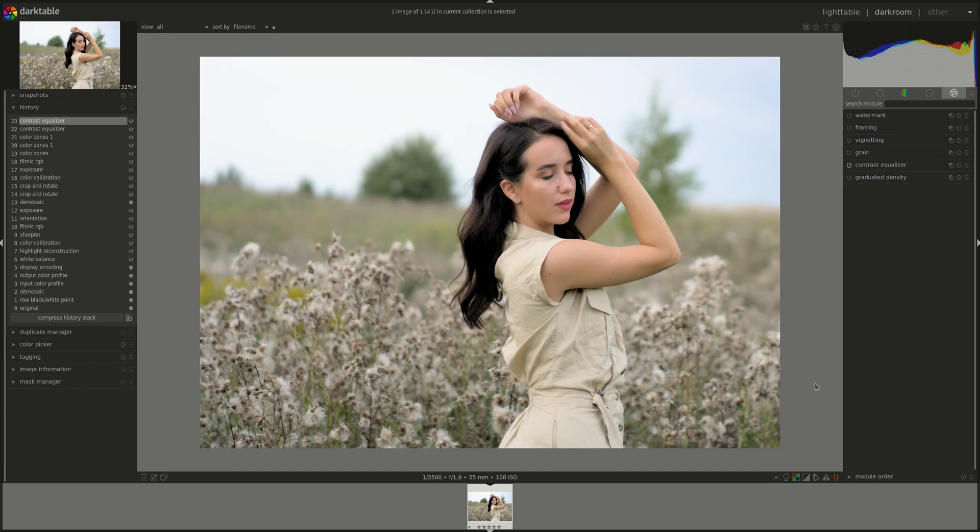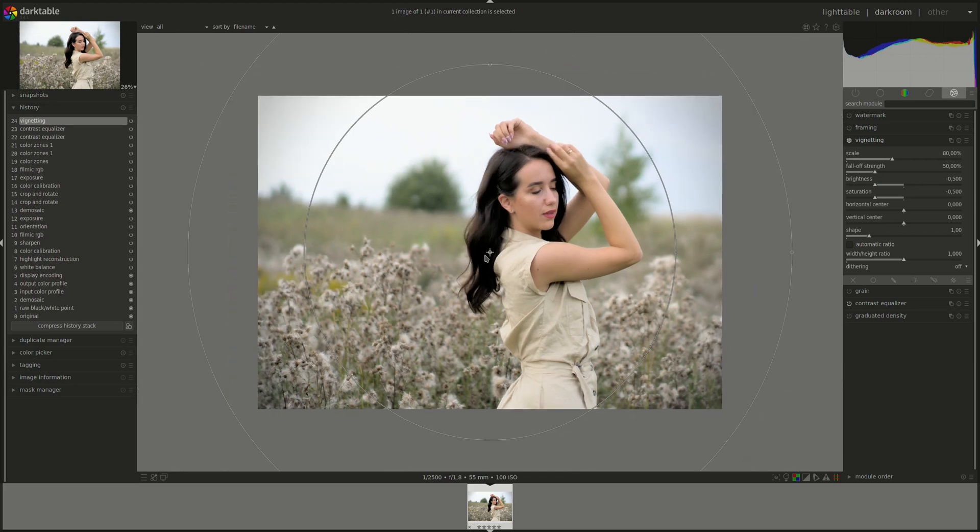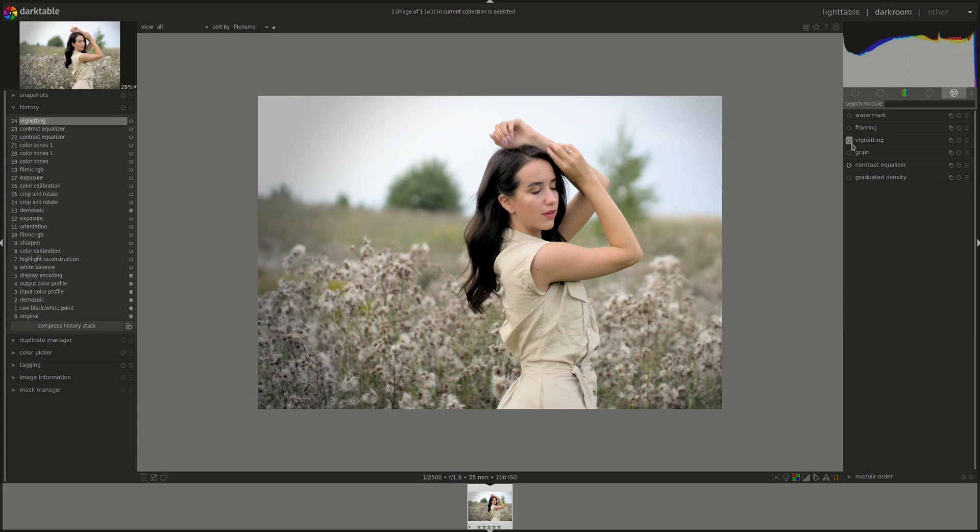I don't think that we've looked at the vignetting module yet. Maybe put that next on the agenda, but because it fits so much here I'm just going to use it — consider it a preview. I'm just going to center it around her and see what that does.